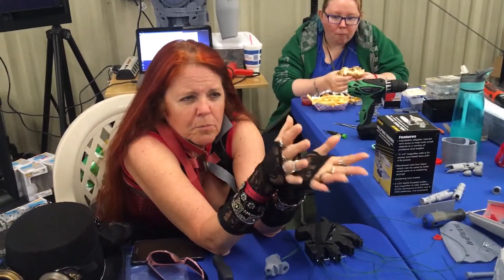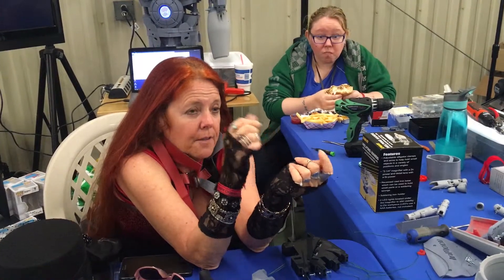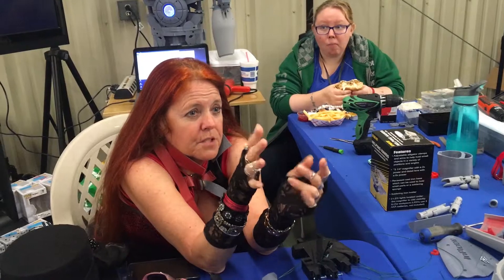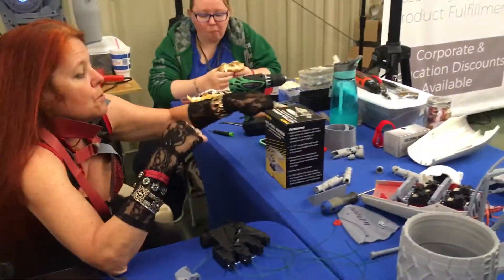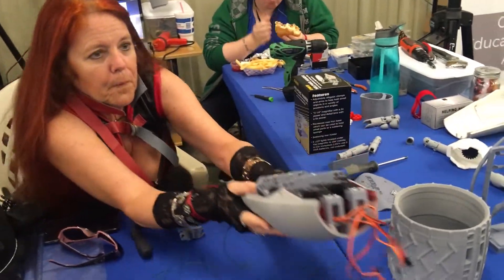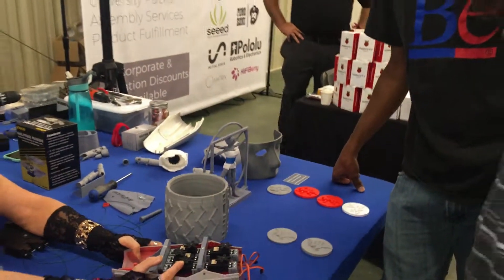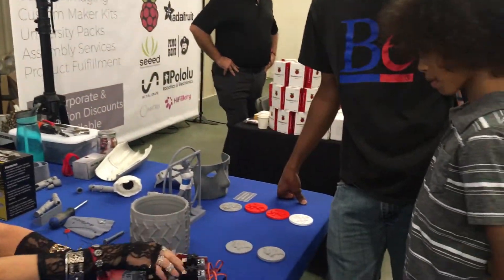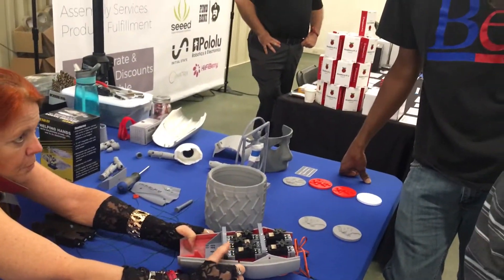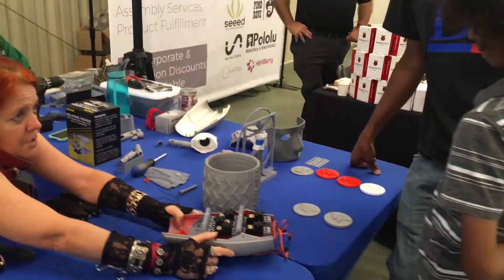Then you add threads that serve the same function as your ligaments. You have motors, and then you put wires through it so that the motors can move arms and fingers. He's working on doing the motors now. This is a forearm, and these are some of the motors that he's got in it. You attach the wires and run them down through the arms.